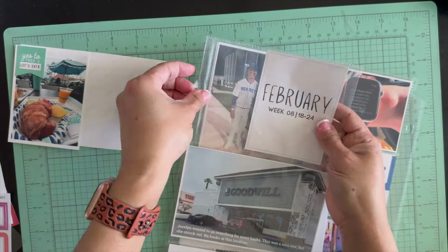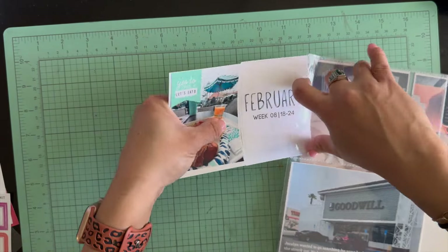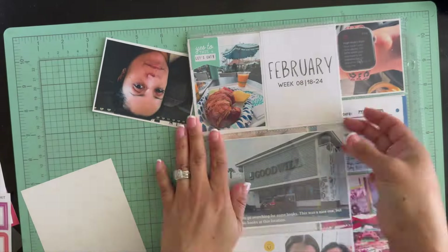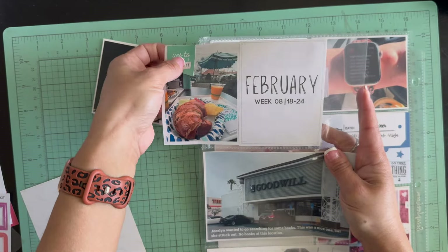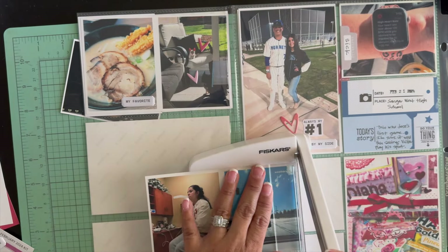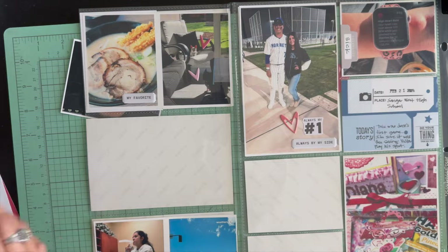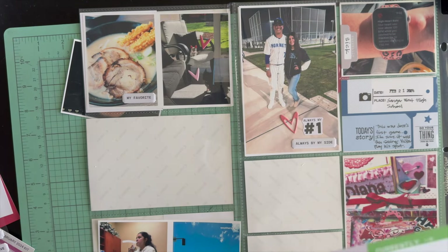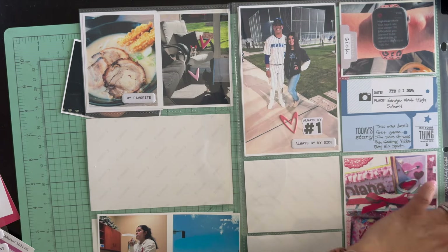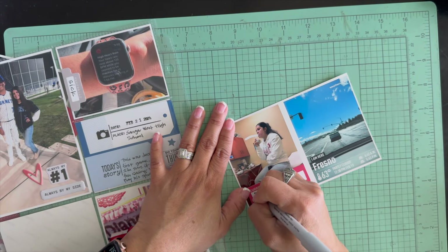My heart rate was really high — I guess I was fighting whatever illness I had and wasn't feeling good. It was pretty miserable; I hadn't been sick like that in a long time. I added a puffy heart sticker and one that says 'always my number one' and a puffy label sticker that says 'always by my side,' because those two are always inseparable. They're both great students — my daughter in cheer and her boyfriend in baseball — and they really earn their time together on weekends.